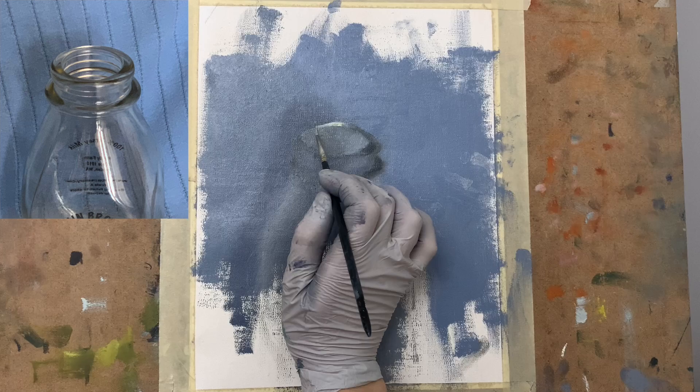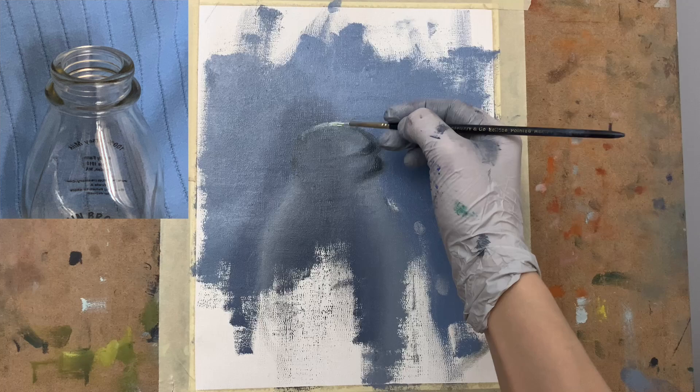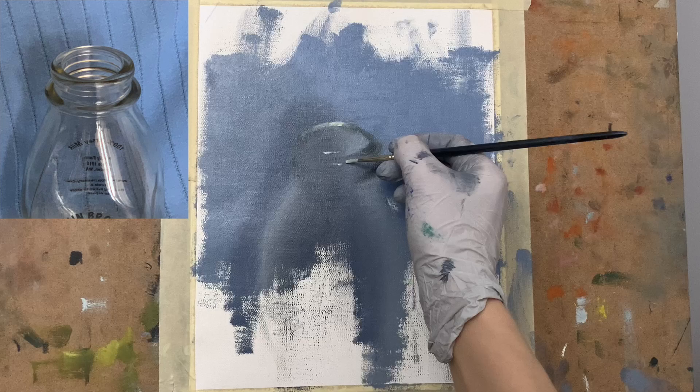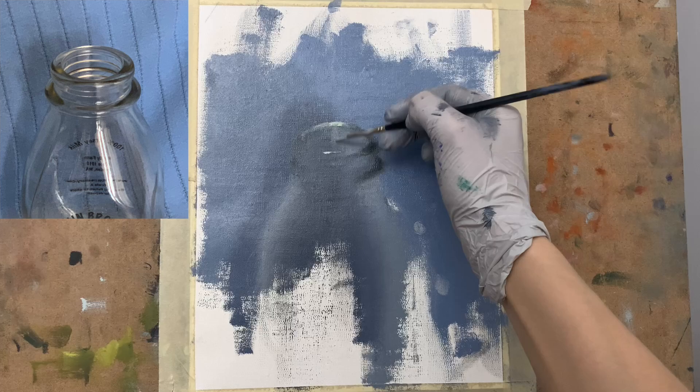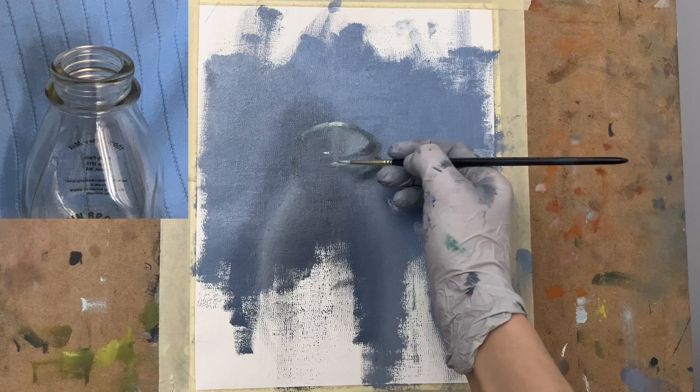We get to deal with really fun highlight areas when we paint glass. In the upper section of the back part of the rim area I was able to pull out a really cool bright highlight. I mixed some cadmium lemon with some white to get that color, but muted it a little bit because it would be far too bright using white straight from the tube. So I mixed in a little bit of purple to mute it slightly, and I'm now pulling out some of those other lighter areas around the rim section.